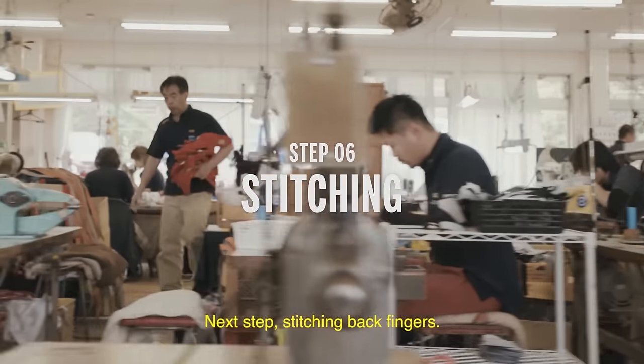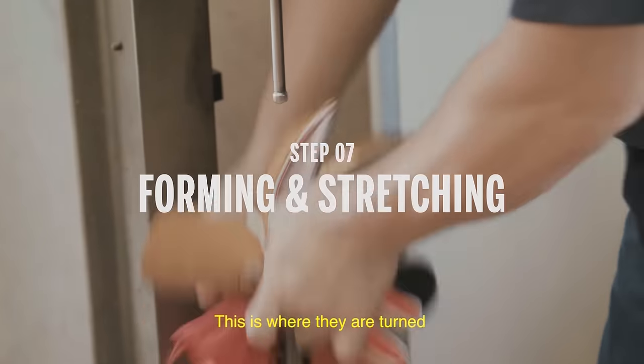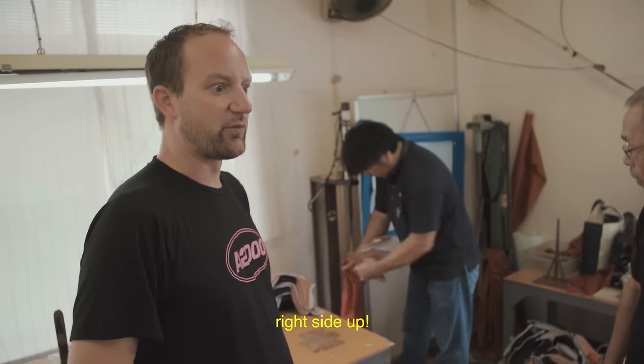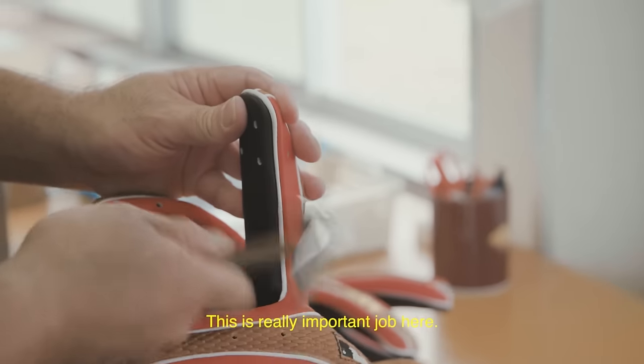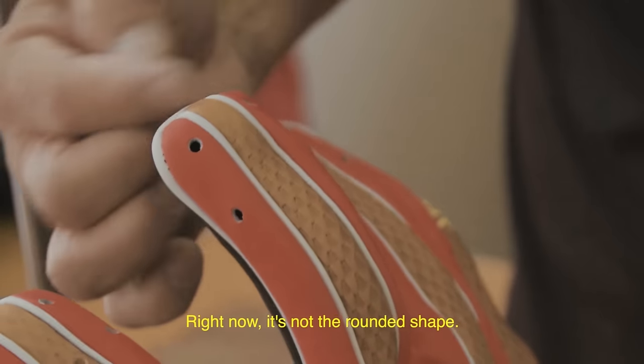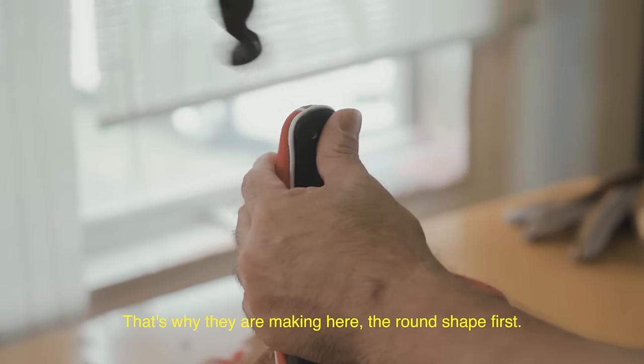Next step: picking back fingers. They're actually made inside out. This is where they are turned and brought to the right side up — this is a really important job. Right now they're not the round shape; that's why they're making them into a round shape here.